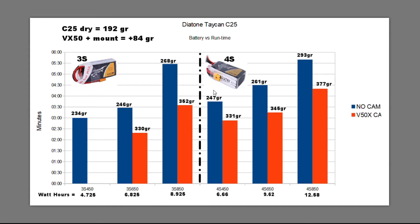Flying with the 4S packs and no camera, I'm getting about 3 minutes 40–45 seconds with the 450 pack, up to 4:30 for the 650, and up to 5:30 with the 850. Adding the camera, I'm now getting about 3 minutes on the 450, just a little bit more on the 650, and on the 850 almost 4 and a half minutes.